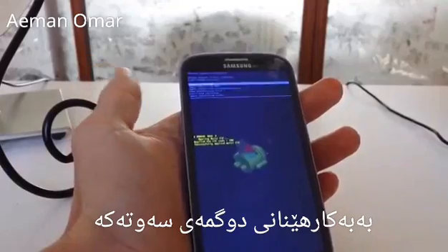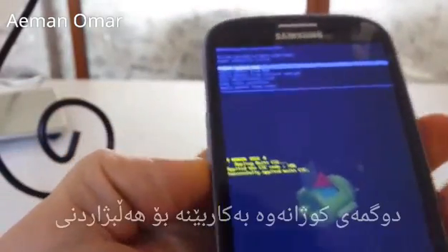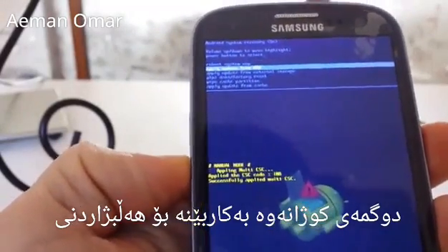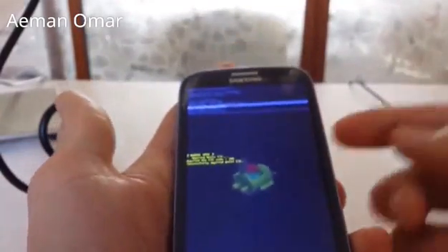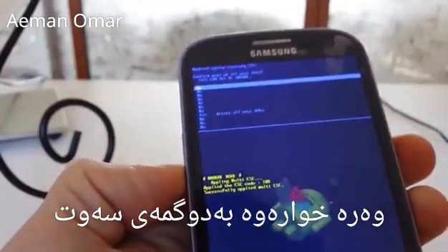From here you can see the recovery menu. To navigate, push the volume up or down key. What we want to go to is where it says 'Wipe Data / Factory Reset.' To select that, push the power button.